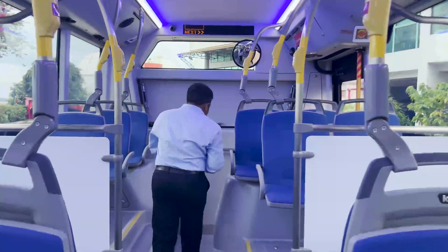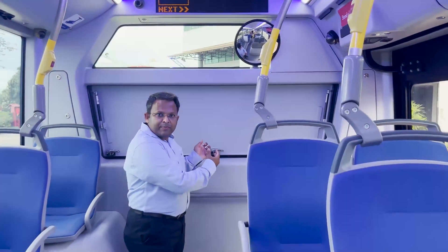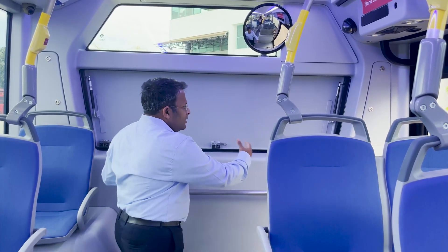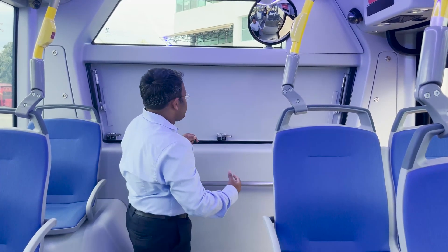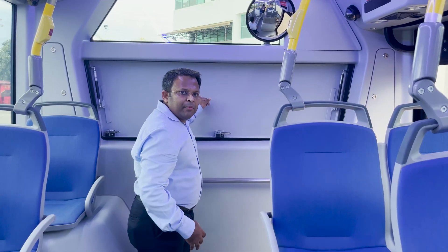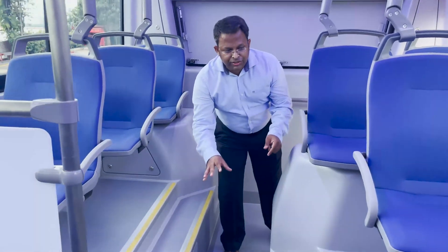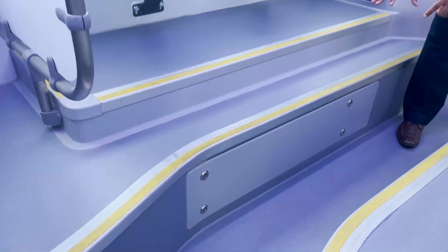As we move to the rear of the bus, a unique body safety design feature is this emergency exit — a first of its kind in Singapore. In case of an emergency where the exit doors are blocked, one may use this exit to step out of the bus. Care has also been taken to provide key access points to major components from inside the bus to ensure ease of serviceability.